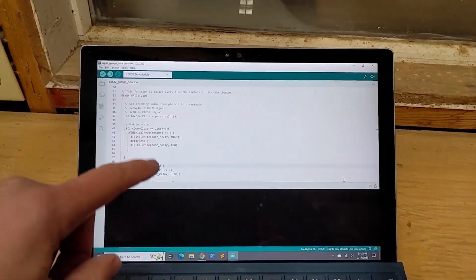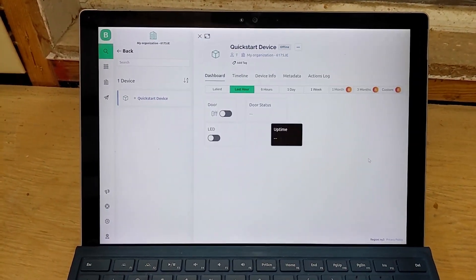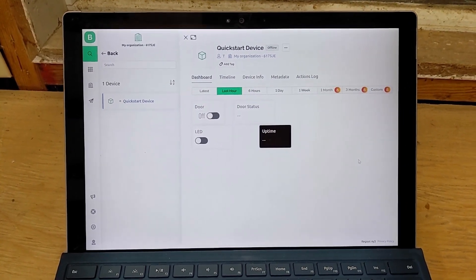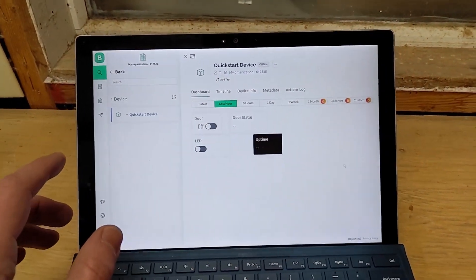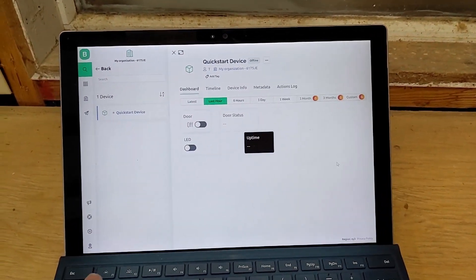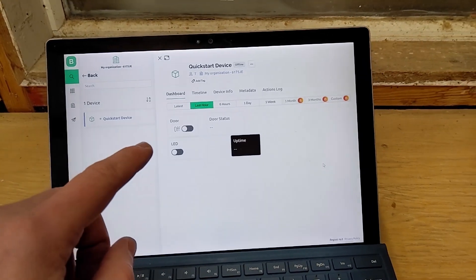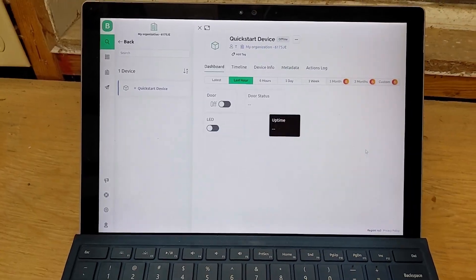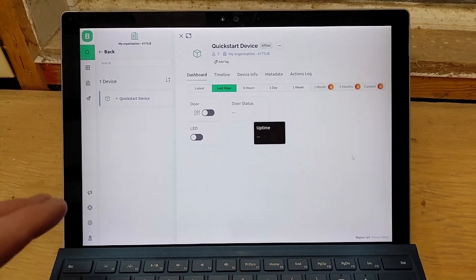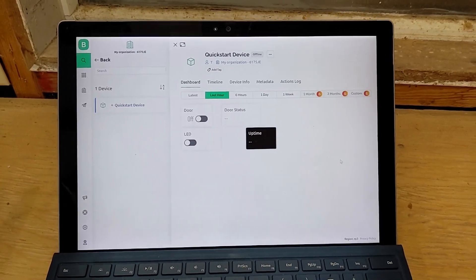The three main software components: first is the Arduino IDE, where you write your code and upload it to the ESP32 microchip. Second is a software called Blynk — B-L-Y-N-K. This is a free online service that acts as an intermediary between your phone and the ESP32. It's a much safer approach than port forwarding or opening up your home firewall. It's free for up to a certain number of devices — in our case, one. It's simple and works really well.